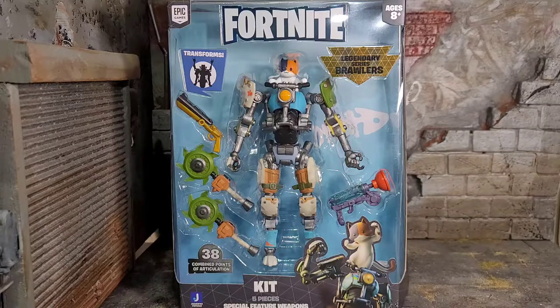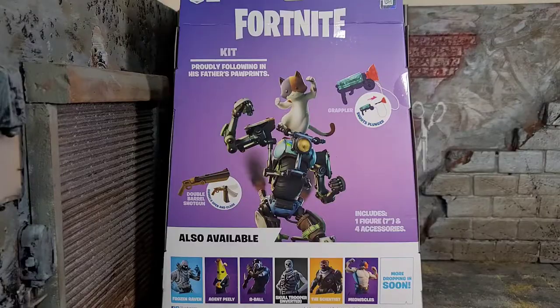I'm happy to have this figure because with my little group of Fortnite ruffians — the Brat, Doggo, and Meowsles — I had to have Kit because this is going to be my little tech hacker guy of the crew. The packaging looks great, shows everything you're going to get. It shows that this one can transform. On the back of the package it says Fortnite, it says Kit. He doesn't really have a saying — it just says 'proudly following in his father's paw prints.' I guess that's supposed to be cute and funny.